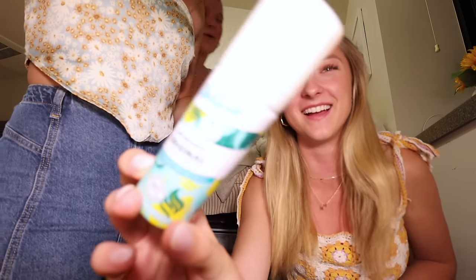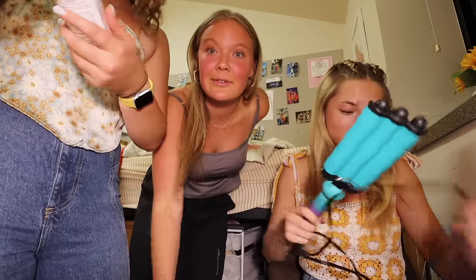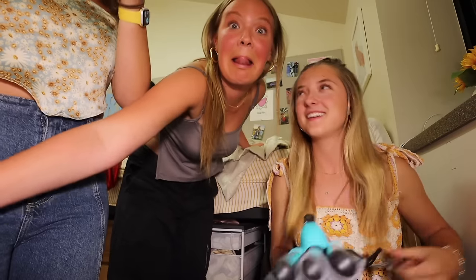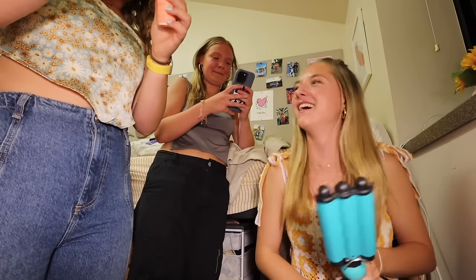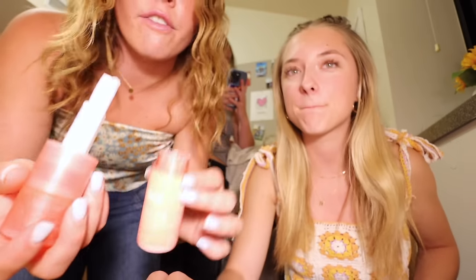In defense of the cheap dry shampoo though — it's affordable and available at your local gas station. If you're a college student in desperate need of dry shampoo, go to your local 7-Eleven and get it. It does the job. And I've had mine since January and it's only a third of the way done.